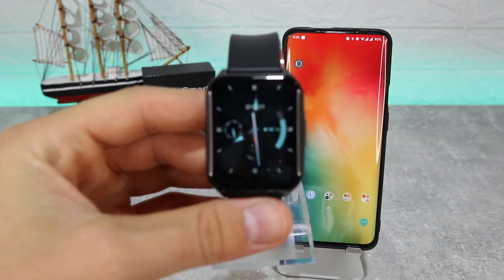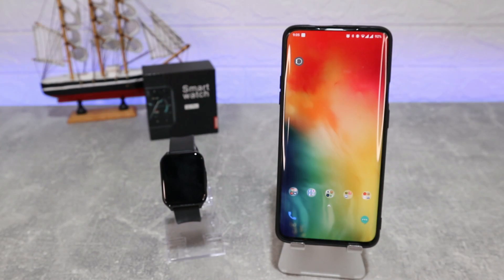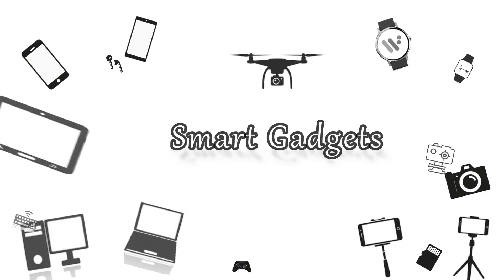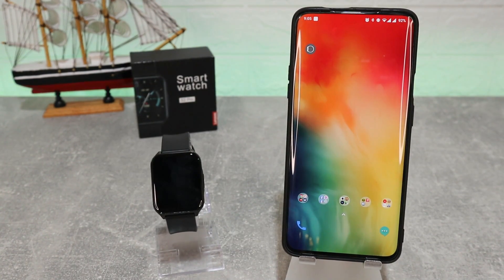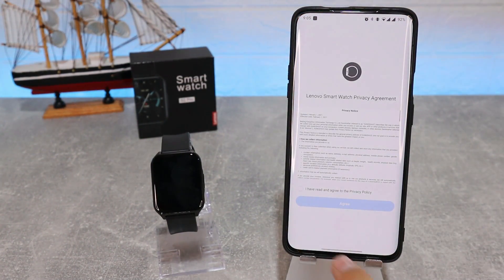Hello everyone and welcome back. Today we're going to show you how to connect your Lenovo S2 Pro with the Lenovo Smartwatch app on Android. Lenovo has their own app called Lenovo Smartwatch where we can find all of their devices.